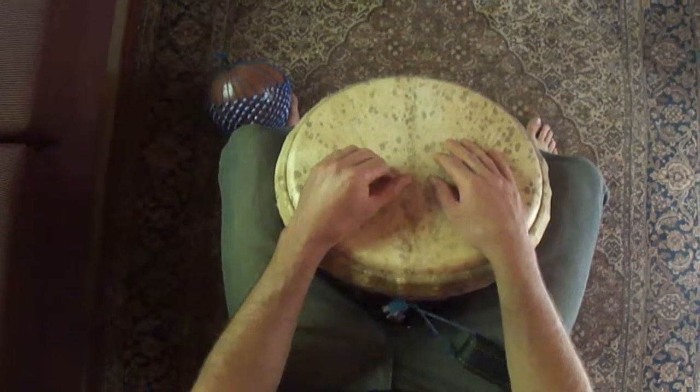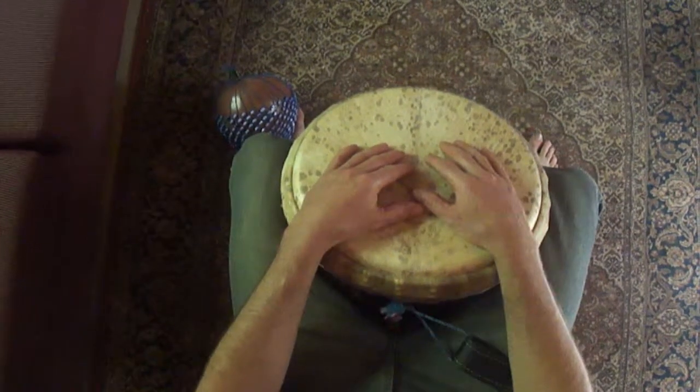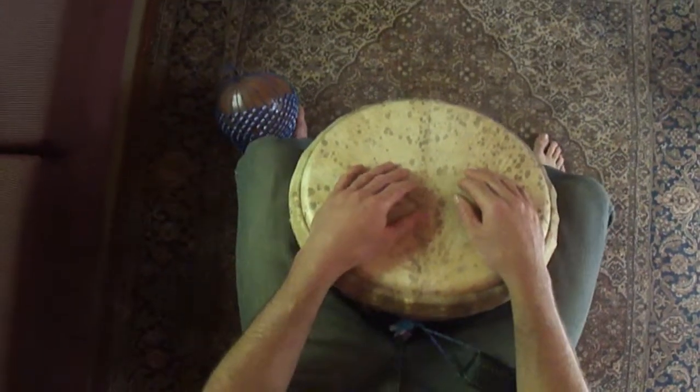Hi drummers, here's the video from week 3. We're playing Tiriba. We're going to do a couple of rhythm exercises that will help us get in the right groove and the right rhythm for Tiriba.